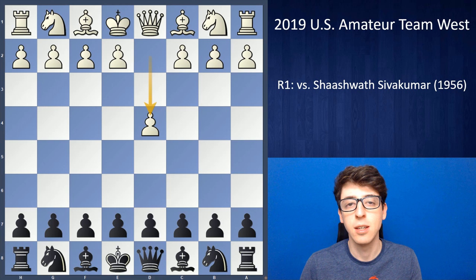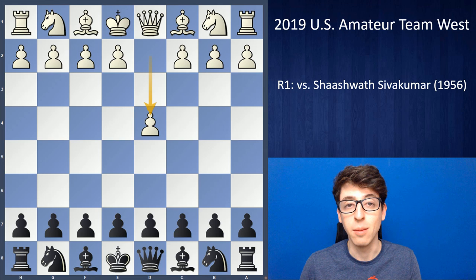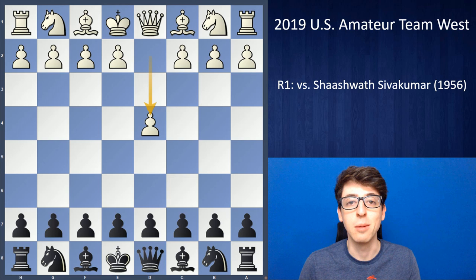Hey, what's up guys, I'm back for another series, this time covering the US Amateur Team West which just took place this past weekend. My team actually ended up doing quite well — we got first place, which was unexpected. Overall it was a really excellent tournament. I scored five and one on the first board, and the rest of the team pulled their weight. We won all of our matches except for one, finishing with five and a half out of six, winning based on tiebreak points.